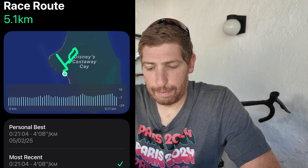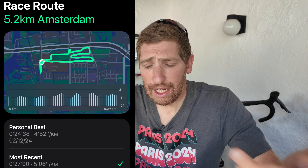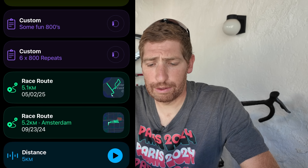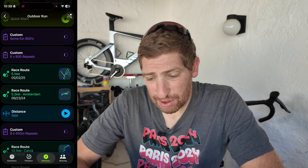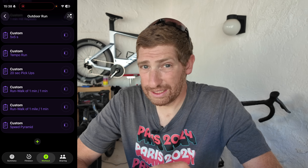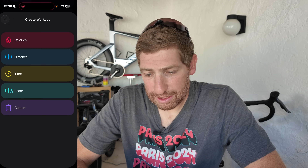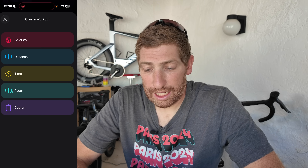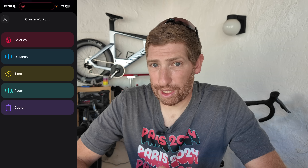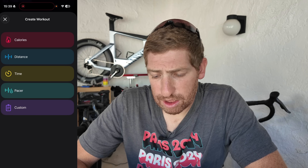You can see your personal best as well as your most recent run for each route. I don't typically run the same route every time — I make a point of running constantly different routes — but the app is pulling up some random routes there. Scrolling all the way past all of my workouts pulled in from my watch, you'll see a little plus icon. Tap that and you can create a workout — specifically a custom workout, versus the simpler goals based on calories, distance, or time.